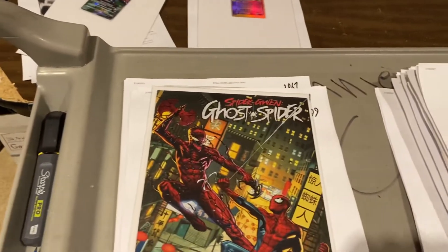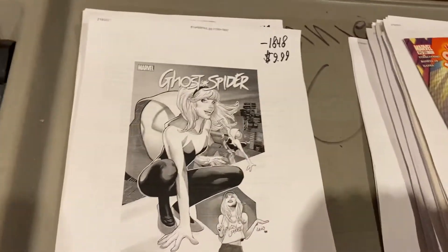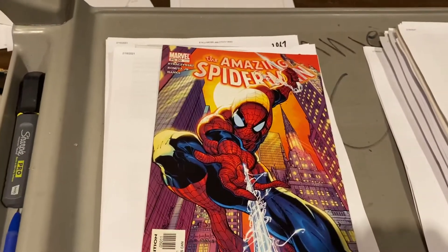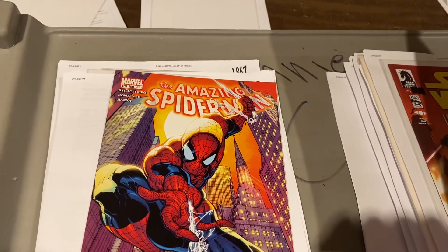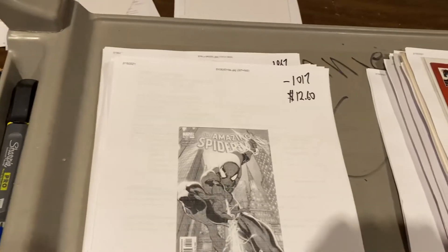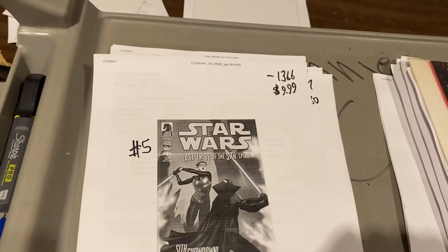Spider-Gwen — this was a change but the title and description match. Somebody changed this photo to the trade paperback photo; we're going to fix that and make sure that's what the customer wants. Amazing Spider-Man, J. Michael Straczynski run, issue 491 — issue 50 in the new numbering, Volume 2 — $12.60 on that one. Star Wars Lost Tribe of the Sith: Spiral — Sith Showdown — $9.99.